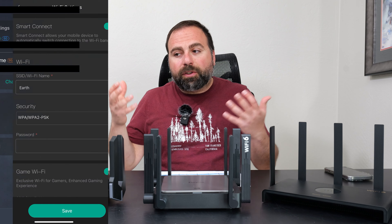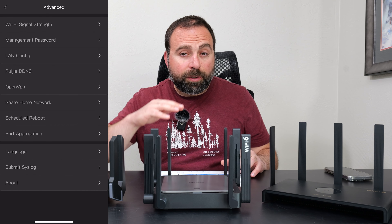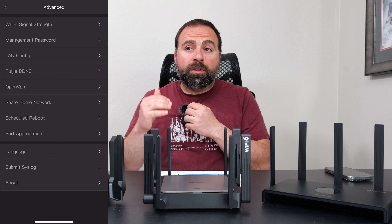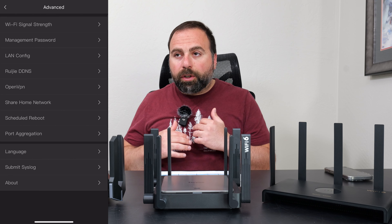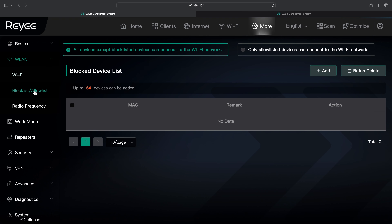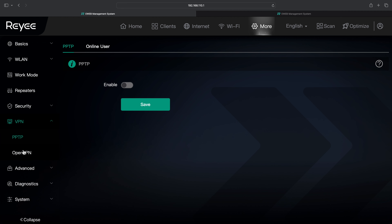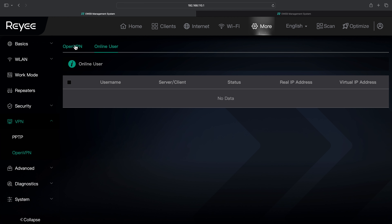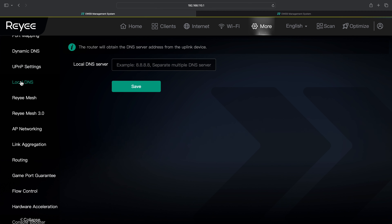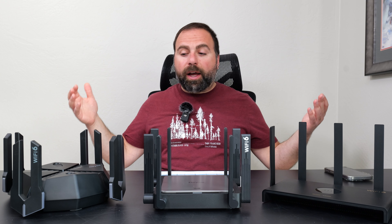These routers have a feature called radiation control — basically a schedule to reduce Wi-Fi signal strength during certain hours, like overnight when you're sleeping but still need Wi-Fi for security cameras. In the morning it returns to full strength. This scheduled reduction is something I haven't seen with other brands like Asus. You can also schedule Wi-Fi to turn off entirely. VPN is supported. The parental controls are very basic — you can block internet for a specific device or block it on a schedule, and that's about it.